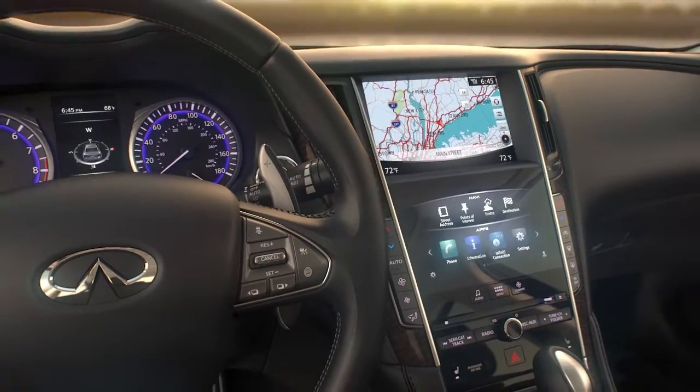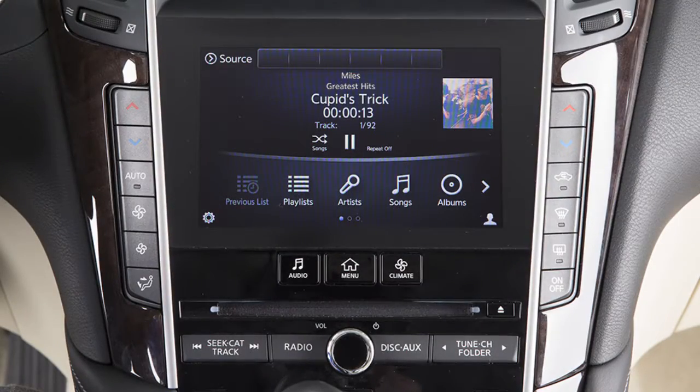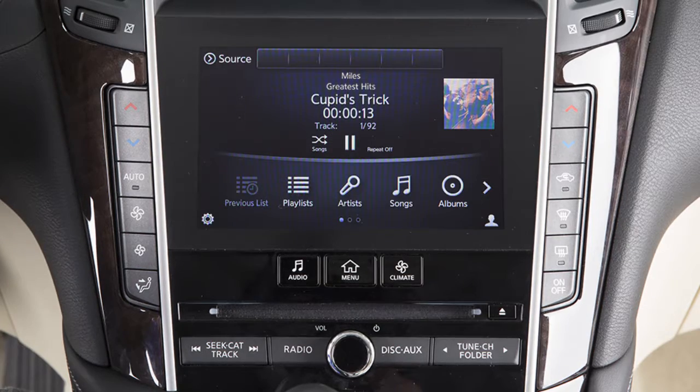When the iPod is connected to the vehicle, the iPod music library can only be operated by the vehicle audio control buttons and touchscreen. The menus and controls for the iPod are displayed along the bottom of the lower touchscreen display.